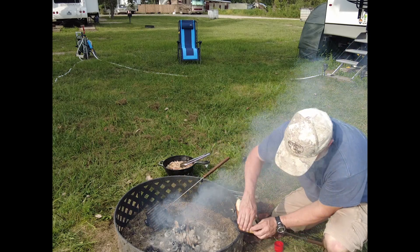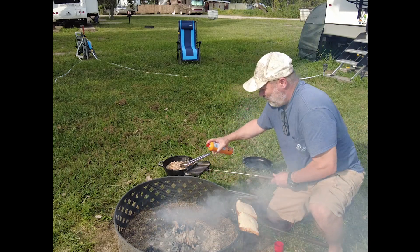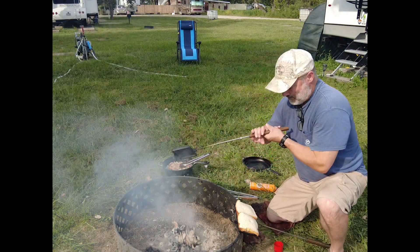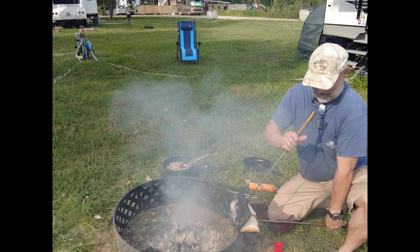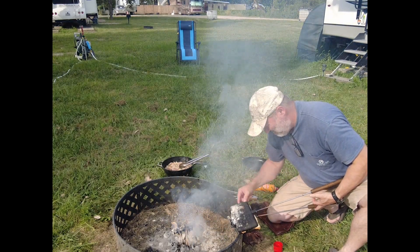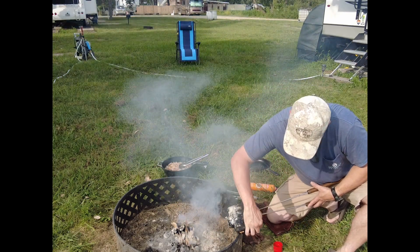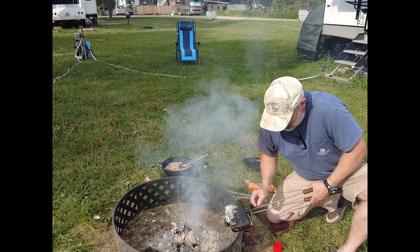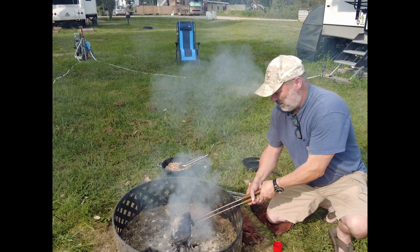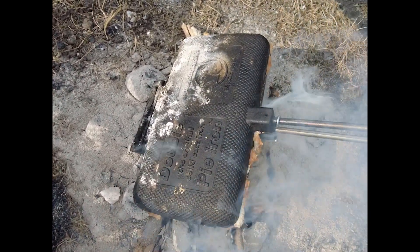Stuff it in there, spray the top half, and — without burning myself — try to get as much bread back in there as I can. Close it up, and we're gonna get it on the fire. See how this grilled cheese comes out.